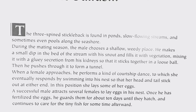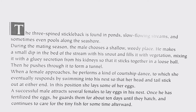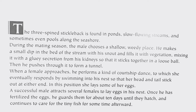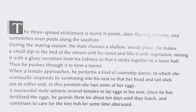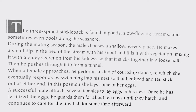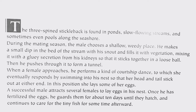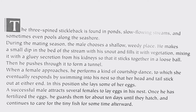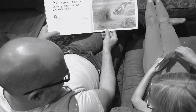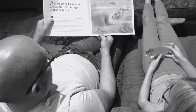Then he pushes through it to form a tunnel. When a female approaches, he performs a kind of courtship dance, to which she eventually responds by swimming into his nest so that her head and tail stick out at either end. In this position she lays some of her eggs. A successful male attracts several females to lay eggs in his nest. Once he has fertilized the eggs, he guards them for about 10 days until they hatch.